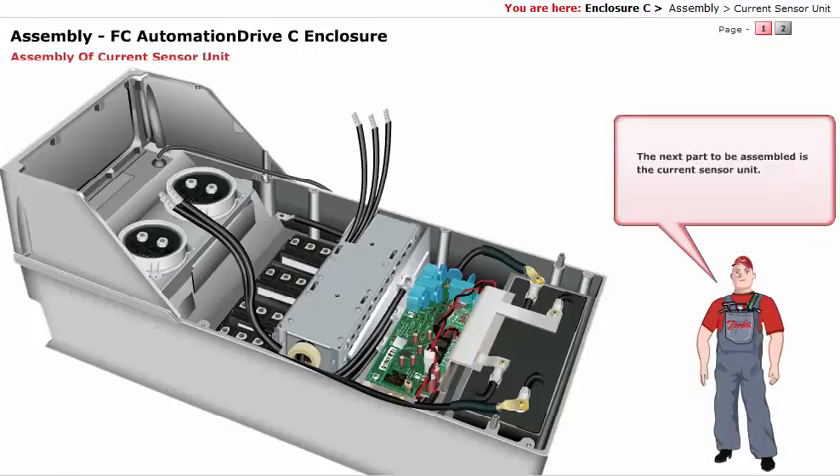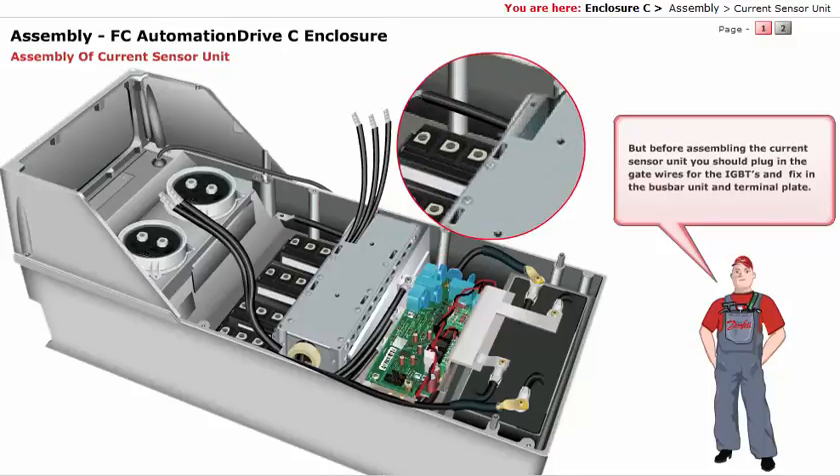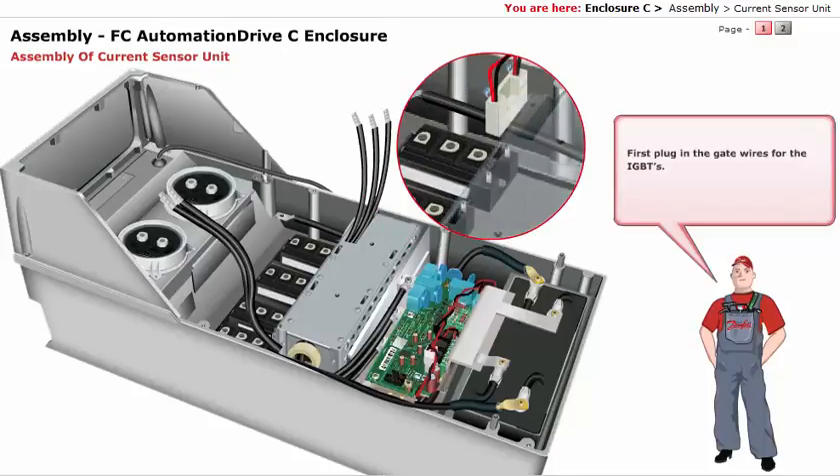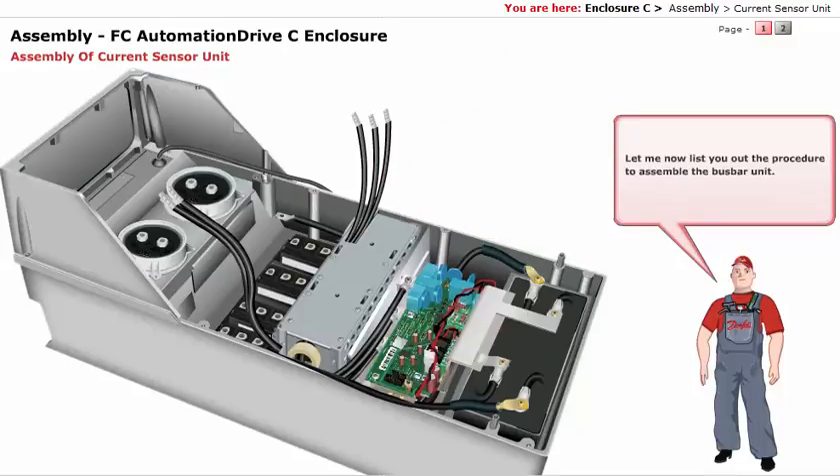The next part to be assembled is the current sensor unit. But before assembling the current sensor unit, you should plug in the gate wires for the IGBTs, and fix in the bus bar unit and terminal plate. First, plug in the gate wires for the IGBTs. Now let me list out the procedure to assemble the bus bar unit.